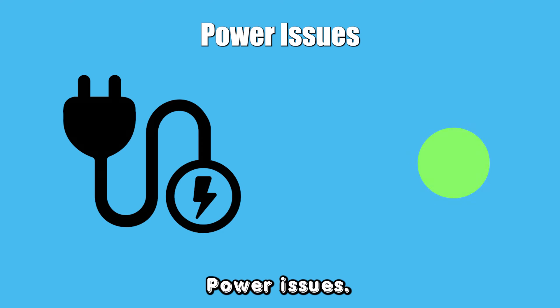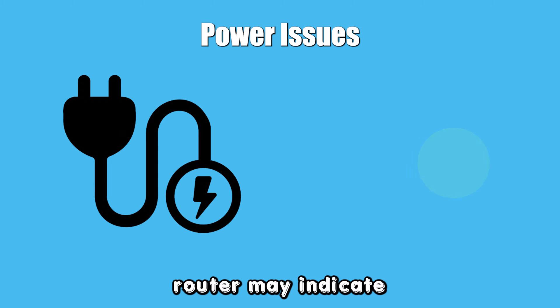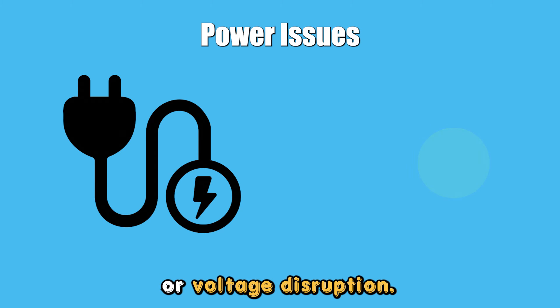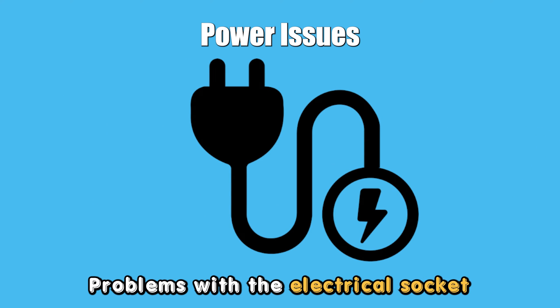Power Issues: A flashing green light in your Frontier Router may indicate an inconsistent power supply or voltage disruption. Problems with the electrical socket might cause this.